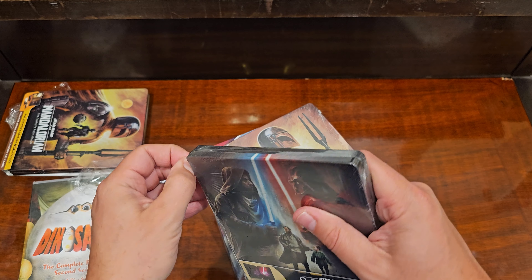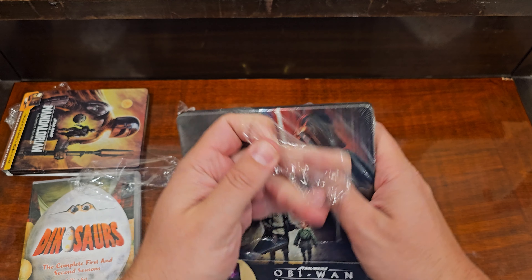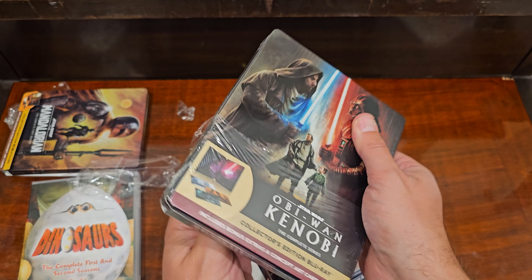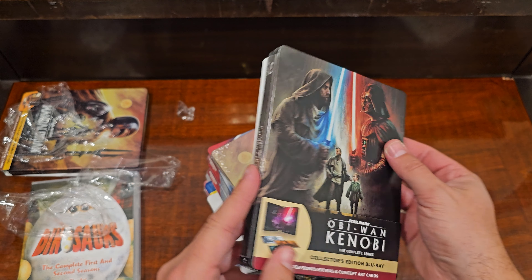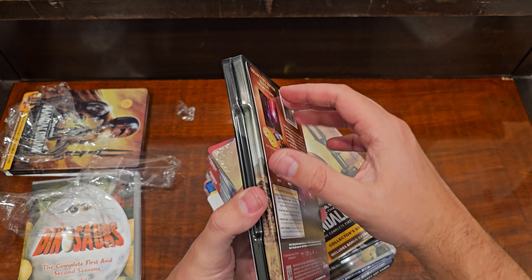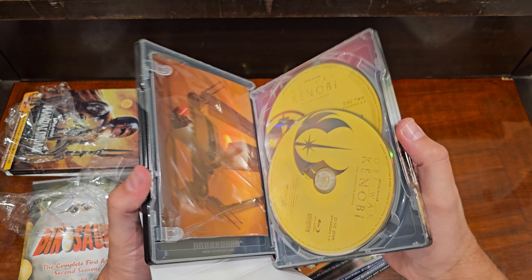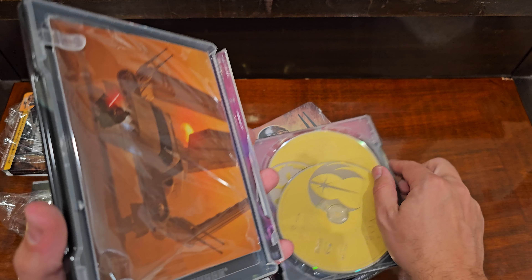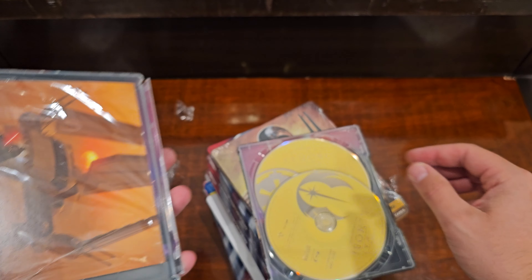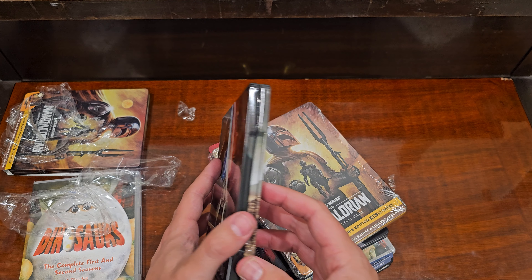This is an Obi-Wan Blu-ray. I wish it would just be the combo pack. You can see the spine was messed up. Let's try and open it — it's just totally, totally shattered right there. Gonna send this back, because that's not acceptable.